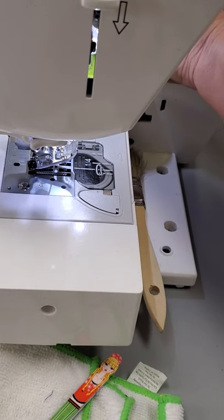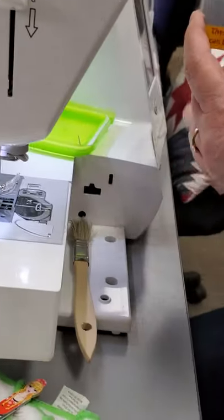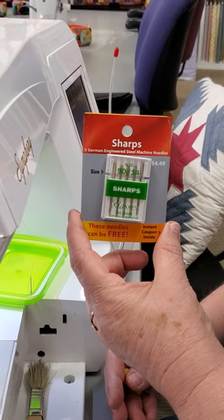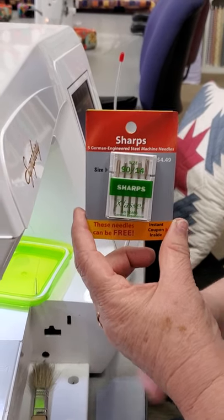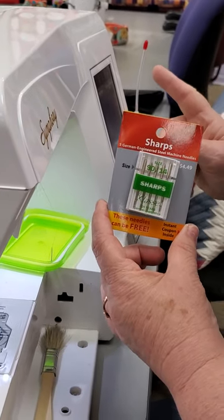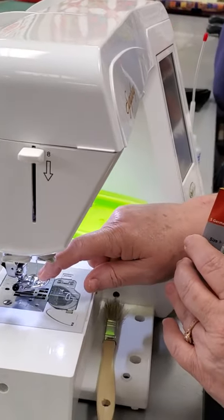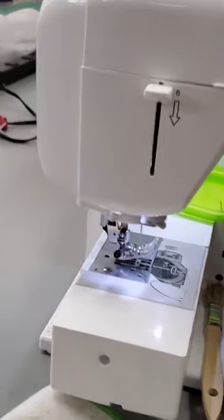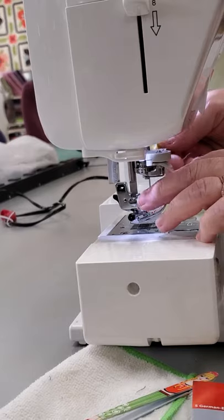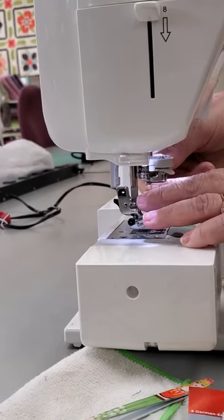The other thing I want to talk about is you need to change your needle. I suggest a good sharp 90-14, especially if you're doing masks — I use a 90-14 with everything. I've been changing my needle every other day. This little hole in your needle will start to wear, and if your thread is breaking, that is why — because your needle is worn out. So I always change my needle.